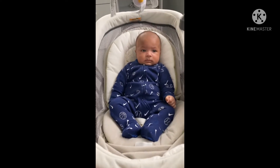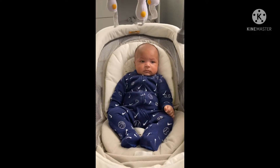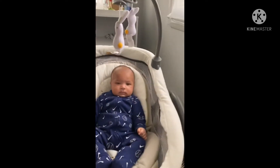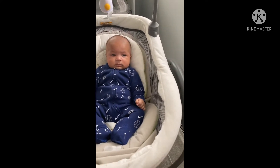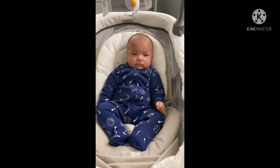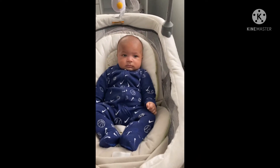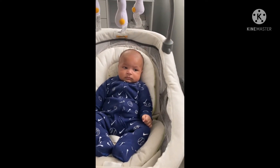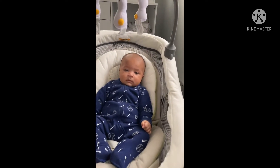Joel is three months old and he's sitting up in his swing. He was putting his face in this part and then turning red, which scared me, so I'm like, no, you are going to sit up now, mister. He's not exactly happy — he's giving me this glazed over look. I think he's about to try to fall asleep.